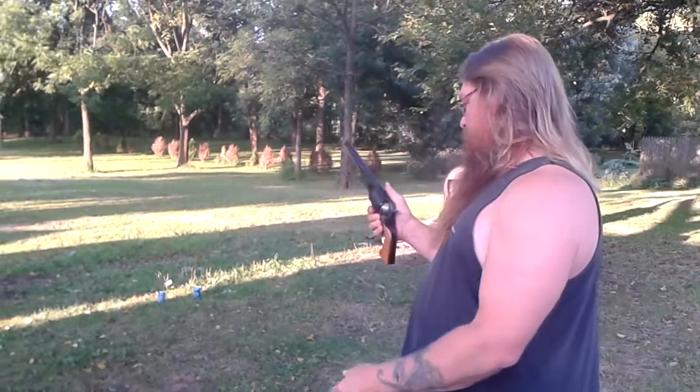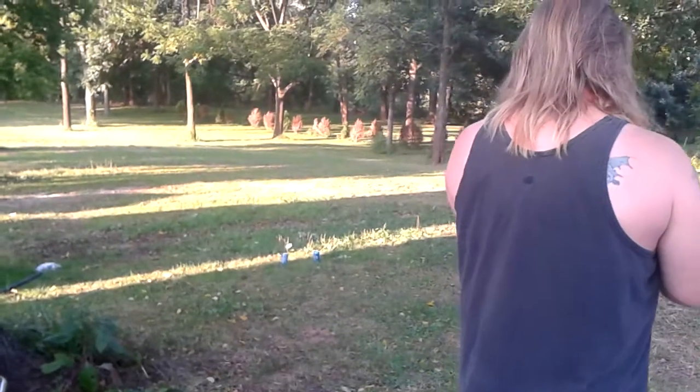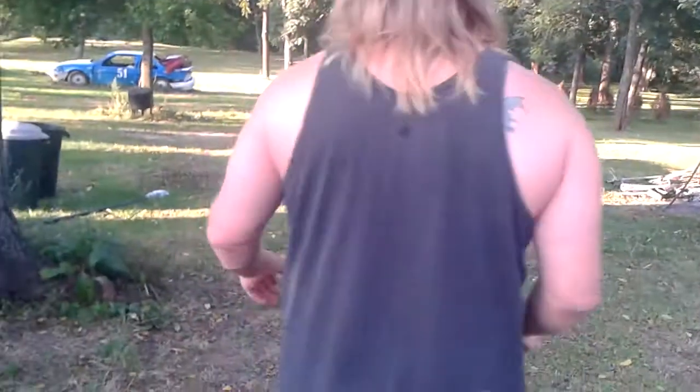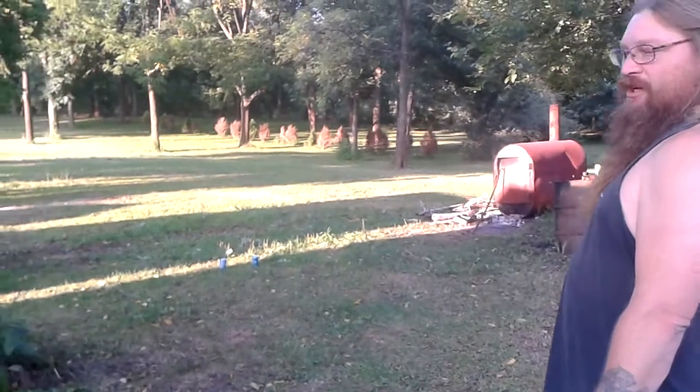I'm going to take a couple shots at these empty cans, see what happens. This is the first time I shot this. The guy said it was never shot — I don't know, maybe it wasn't. See all the ducks go into the chicken pan.